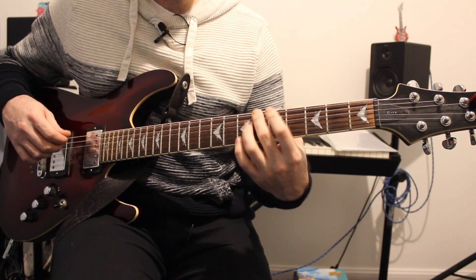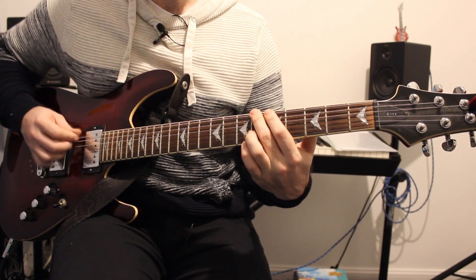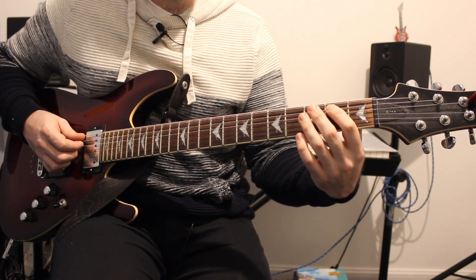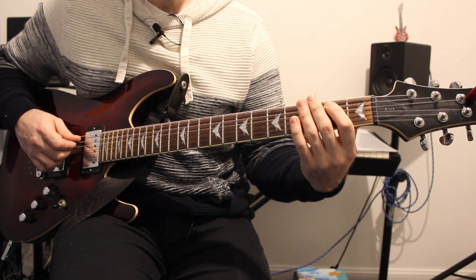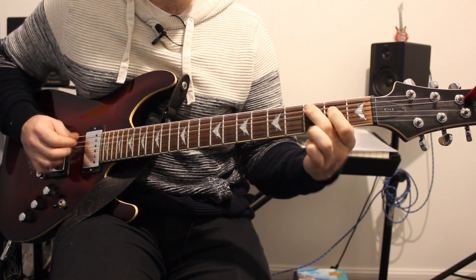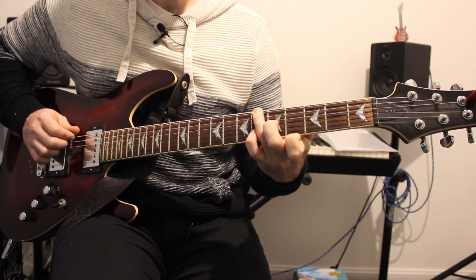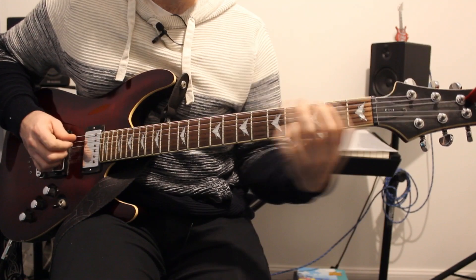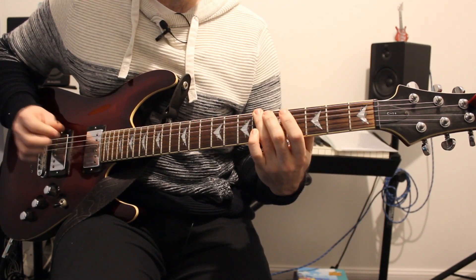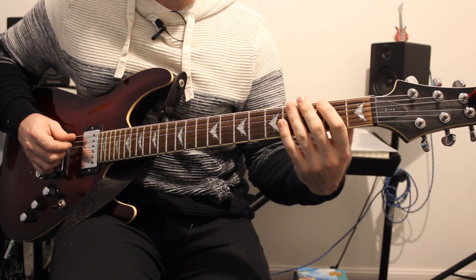We then jump up on the drop D string to fret 6 and play that twice. Then move up to the A string to fret 2, D string 3-2, and then back to fret 3 on the A string. Slowly: 3-6-6-2-3-2-3-2-3. Putting that with the first two parts together.